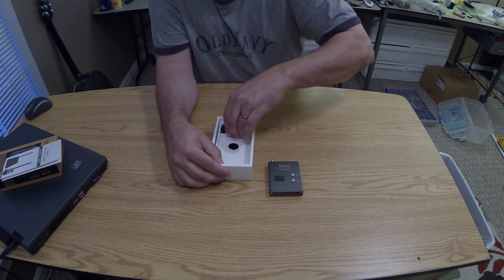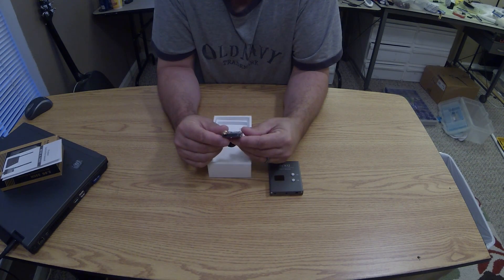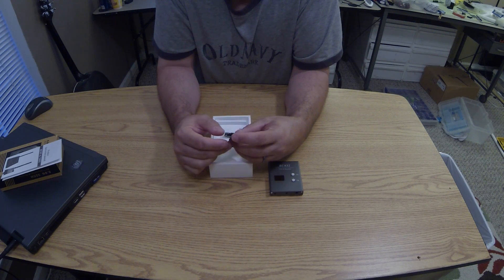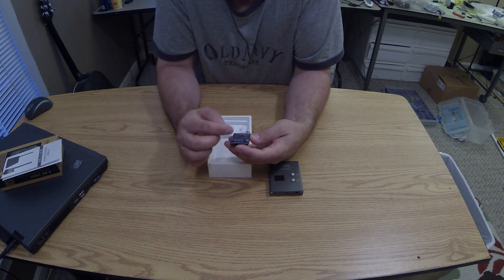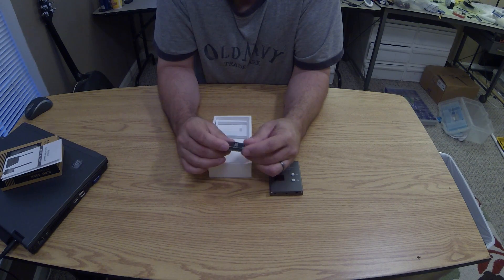The 600 milliwatt video transmitter is the TS832 — very nicely made. It's a 5.8 gigahertz 32-channel unit with little buttons for changing frequency, so you don't have to fiddle with dip switches. It's wrapped in clear heat shrink so you can see what's going on.